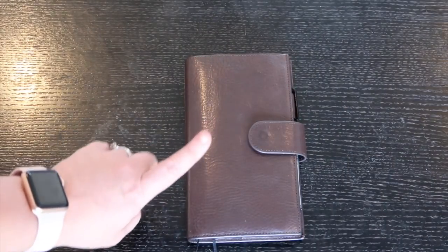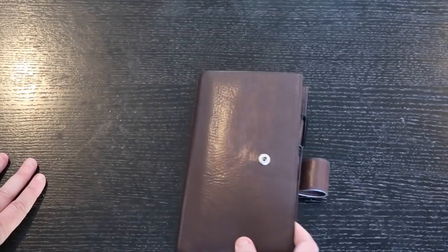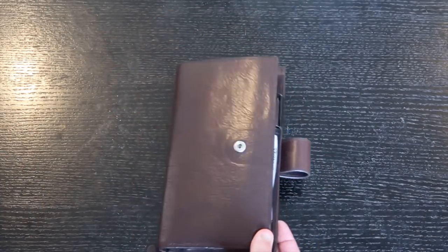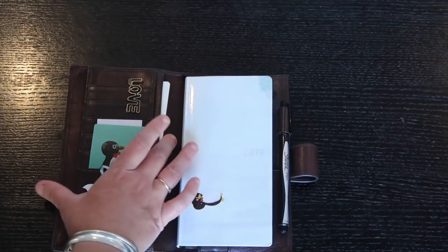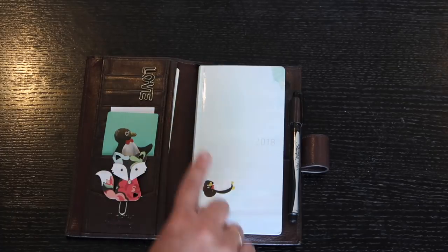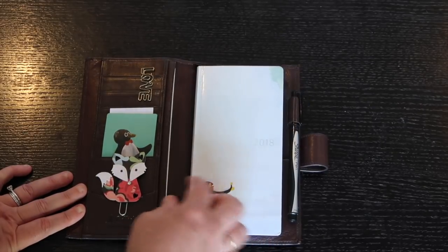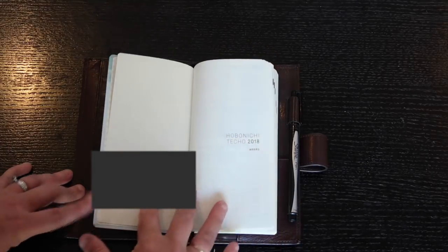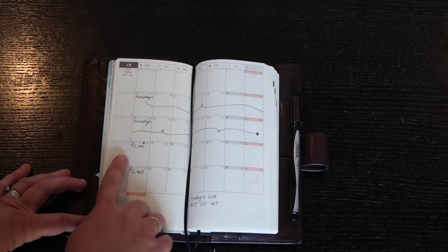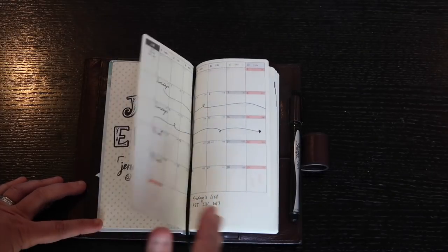Next up is my Hobonichi Weeks in a Julio Apunto — the regular size, not the slim — in dark gray and dark brown. I didn't think I'd like the brown, but it's gorgeous, so soft and nice. I open it up and I have a little penguin charm I love. On the monthly spread I track when school holidays are, what term we're in, any excursions or incursions, and any big important dates.